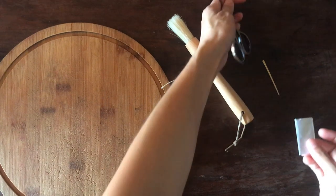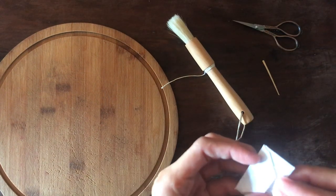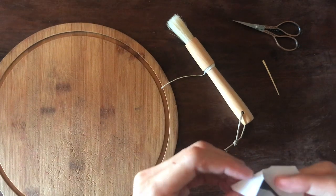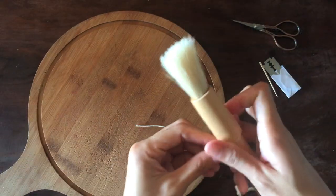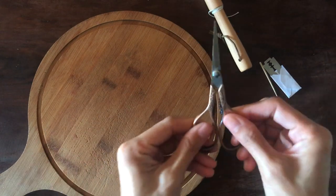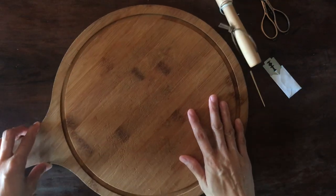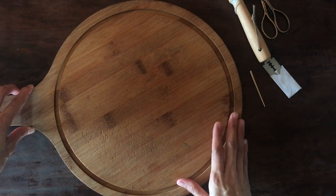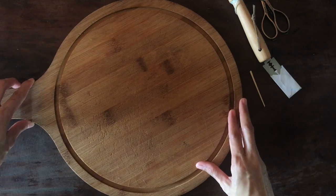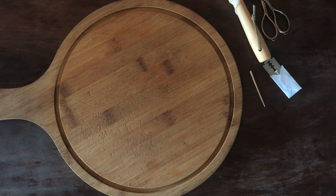The first thing I do when scoring a dough is to prepare the tools I need. There are many tools you can use, but I'm using these four things in this decorative score: a brush, a string, a toothpick, a pair of scissors, and a sharp blade. I also have this pizza tray which I use as a peel since I don't have one.